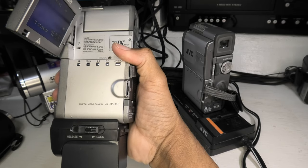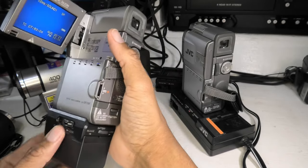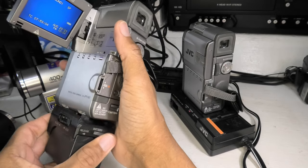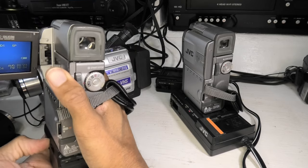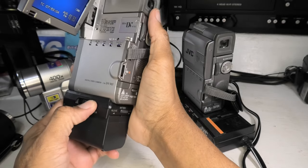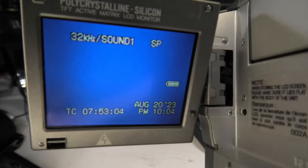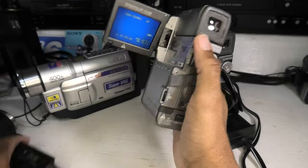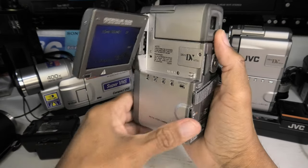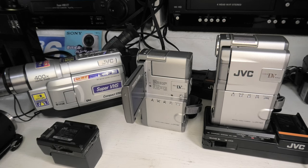So there you have it — the JVC GR-DV M5. By 1999 standards this actually was a relatively compact camera, at least if you didn't have the external battery setup. You can always put the battery holder on just temporarily, charge the internal battery, and then take it off again. It is very practical in reality — glad to have it versus not having it. You can hot-mate and hot-demate it and still have internal power. Having one dead battery is not very helpful; having two batteries is pretty useful. As always, please like or subscribe to my channel, and thanks for watching.